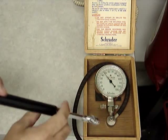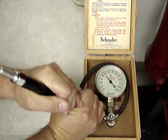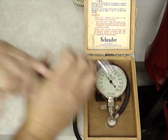Here's a PCL master stick gauge. Reading 46 psi. Master gauge reading 46 psi.